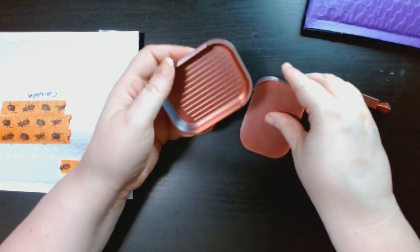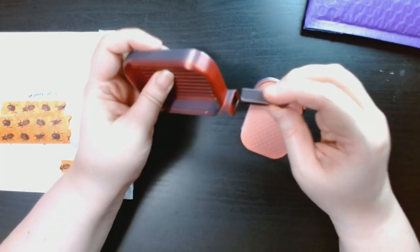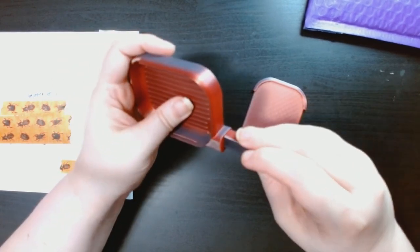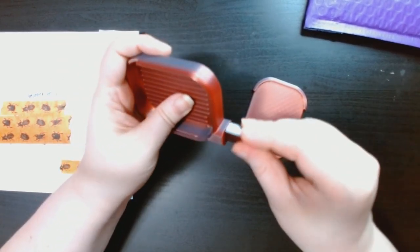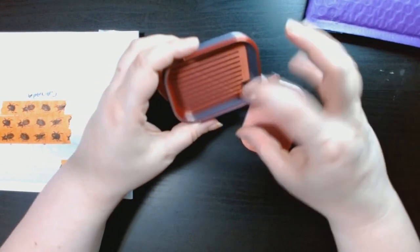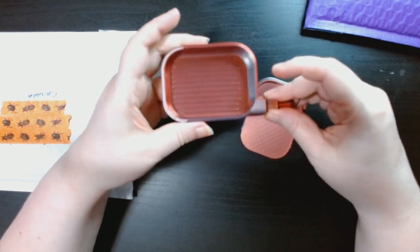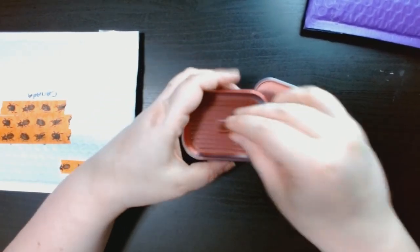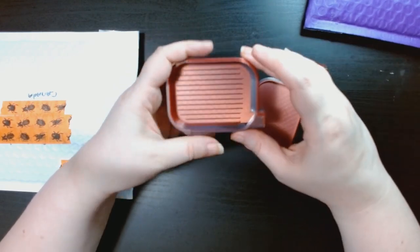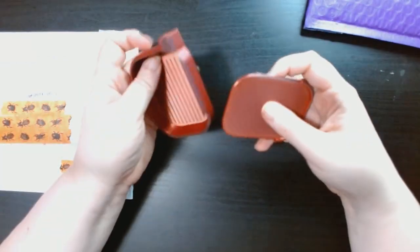It also comes with this little stopper — there we go. So when you're shaking it, the drills don't come out the end. With this shop you don't get a choice of the stopper color, but you can mix and match the color of the bottom and the lid. I just got matching colors.